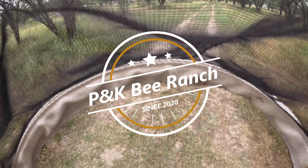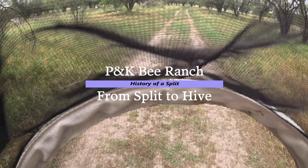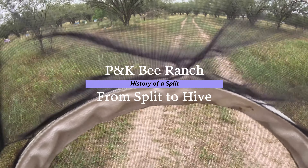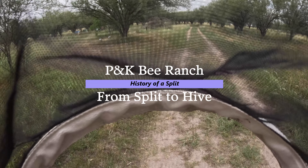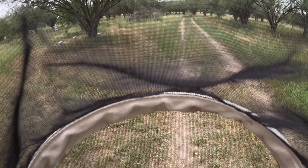Here we go to check on our hive and see whether or not we want to kill the queen, do a split, or just leave it alone.